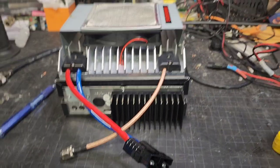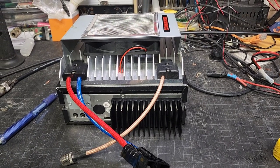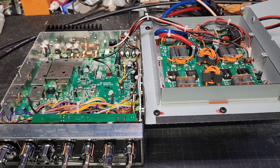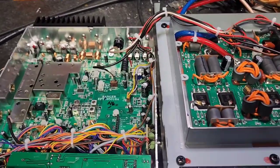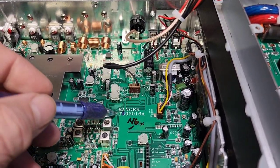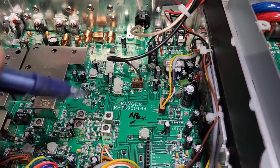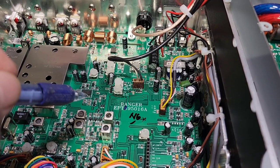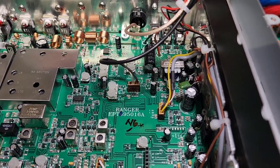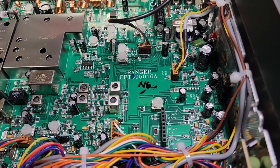We've already got the screws out, so let me flip this over and get the covers off. Okay, we're back with the covers off — there's a lot of stuff in there. Let's take a look. First of all, the board we're using is a Ranger EPT 6950-16A board. Just for your information, this is all surface mount — for the most part, everything in here is surface mount.